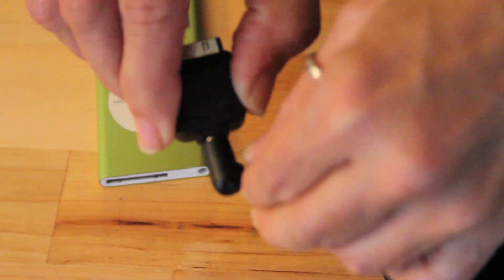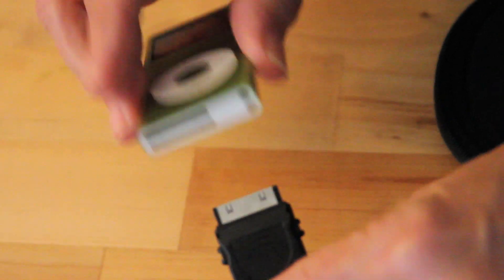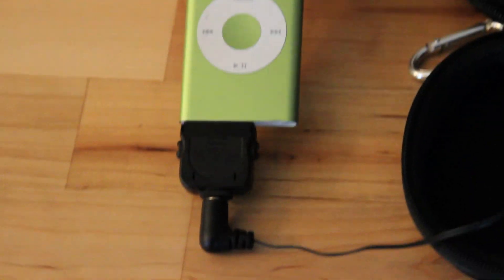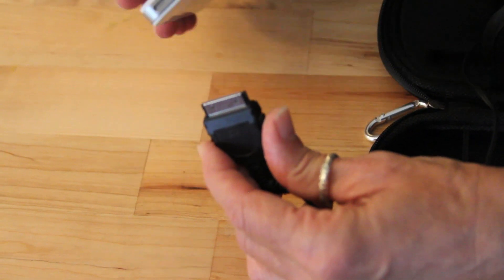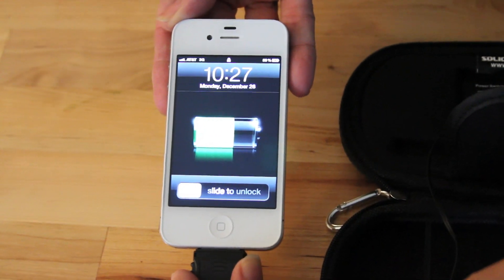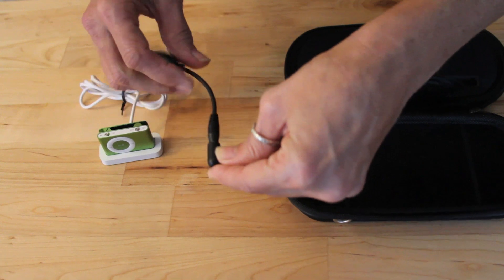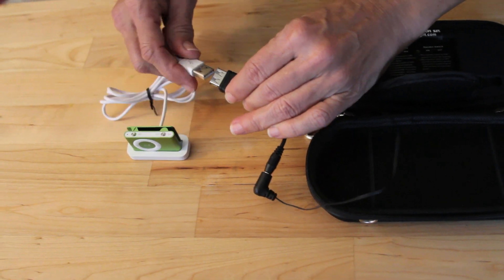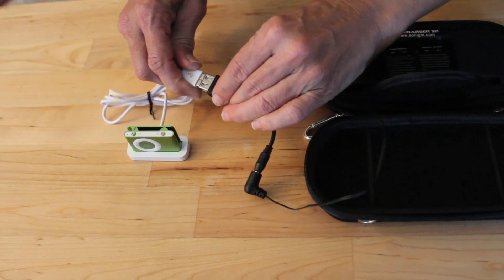To charge your device, simply insert the appropriate adapter into the power cord and plug it in. The Soli Charger works with a wide variety of iPods, iPhones, and most other cell phones and electronic devices such as GPS units and some digital cameras. To charge a device using standard USB, simply attach the female USB adapter and plug your item into it.